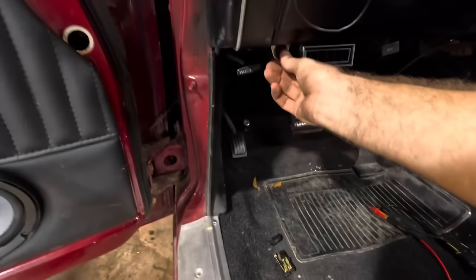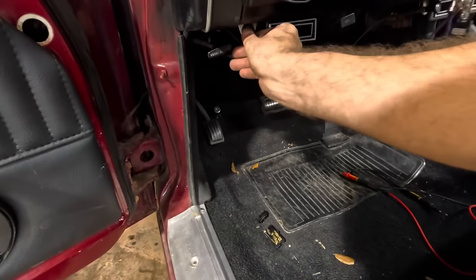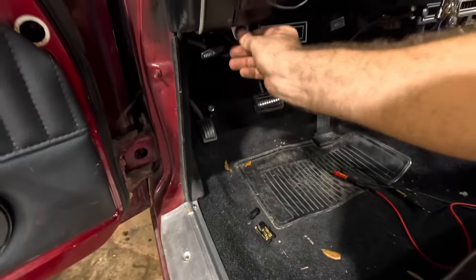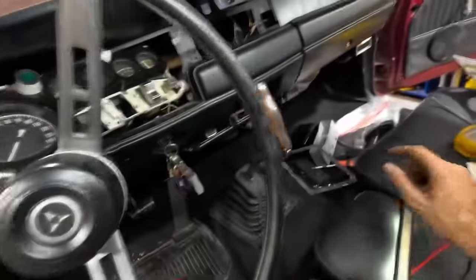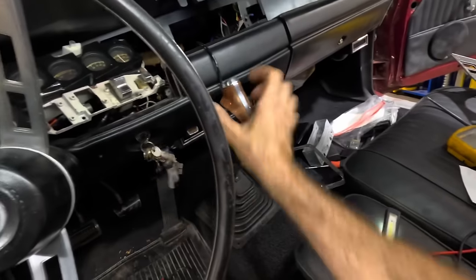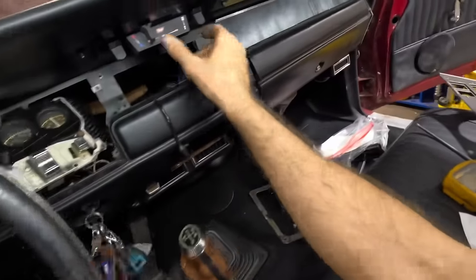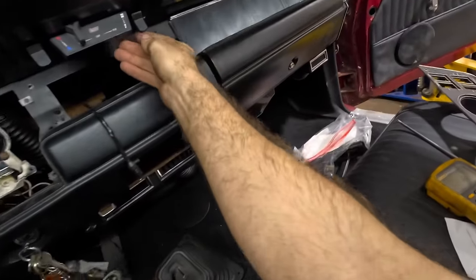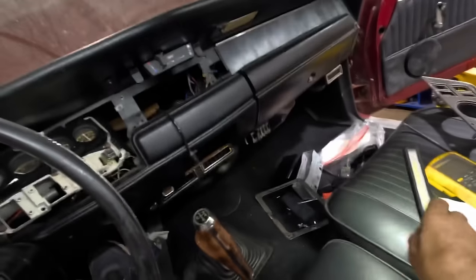Back to those cutouts real quick — I got distracted. I think these might be the switches for them. Key on — I don't hear anything. Maybe that's not for the cutouts. So almost nothing works in this car; that's the general consensus. How about the AC fan? The AC fan works — that's cool. It seems to have an aftermarket AC system.